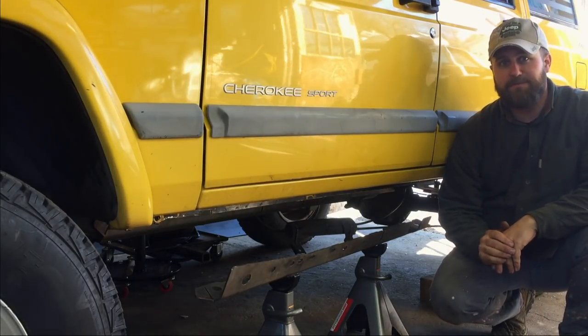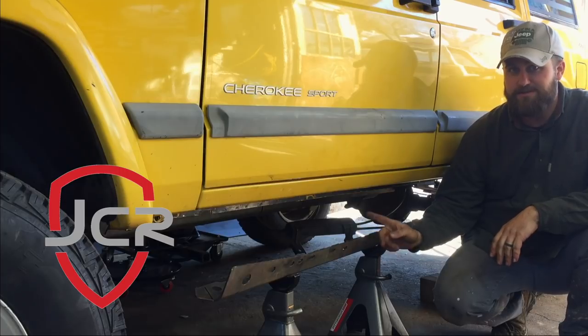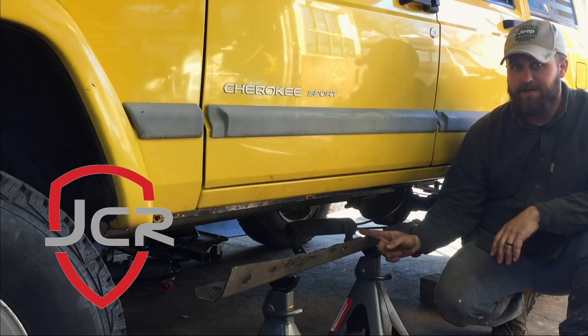Hey guys, it's John with Bleepin' Jeep. Here today I'm gonna do an install of JCR's mid-frame stiffeners on my XJ.